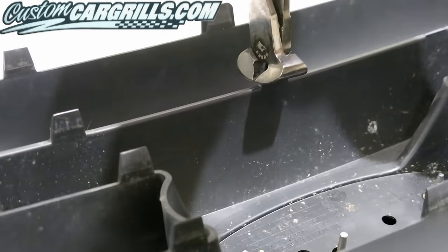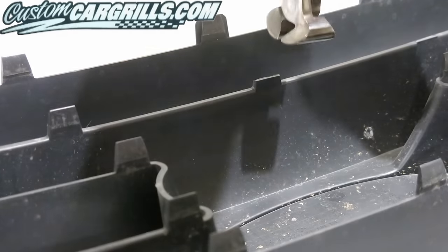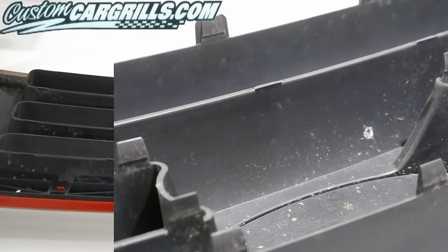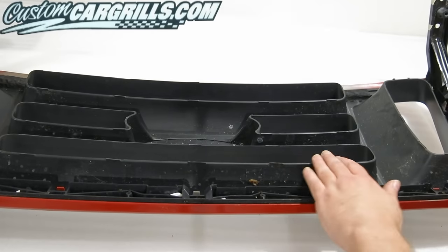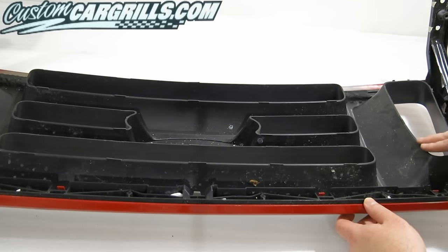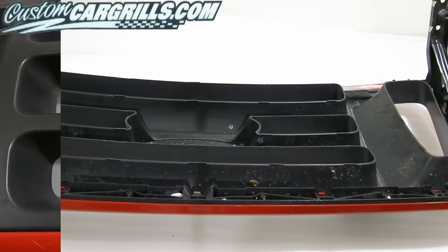I'm going to use some wire nippers and take out the remainder of the tab that's left on the back side of the grill. The mesh that I will be installing needs to be as close to the back of these openings as possible. You may need to go as far as to sand the edges down to make sure you get a nice flush fit.